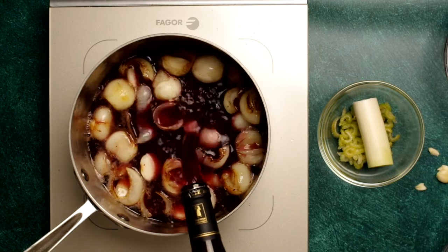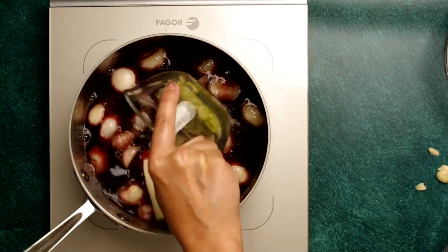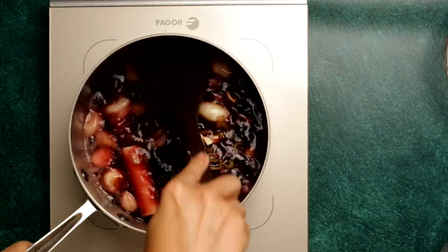Pour in one entire bottle of Beaujolais, and add a bouquet garni, which is one celery stalk, one sprig of thyme, the white part of one leek, and a quarter of a bay leaf, and one crushed clove of garlic.